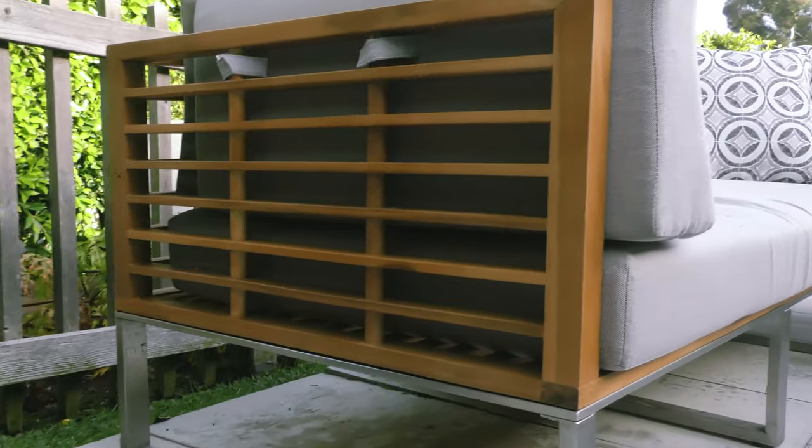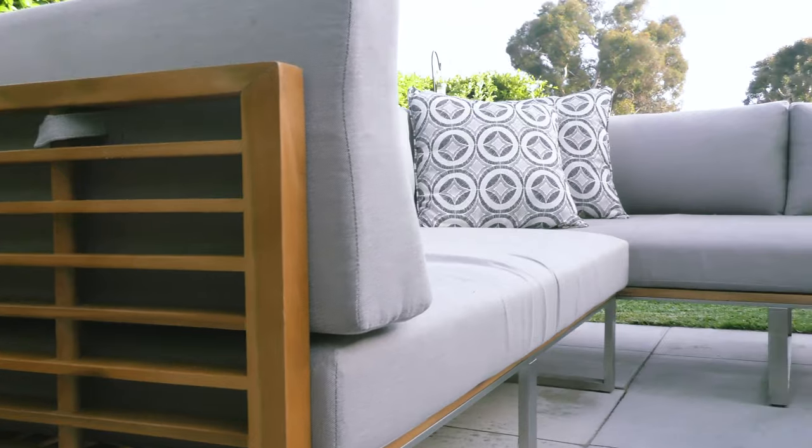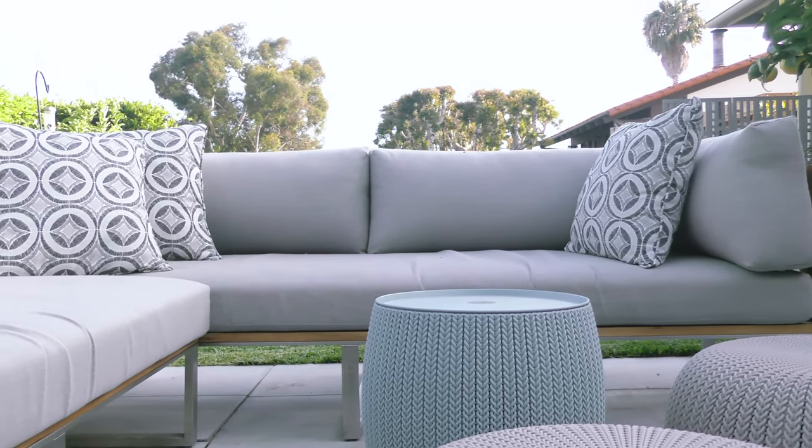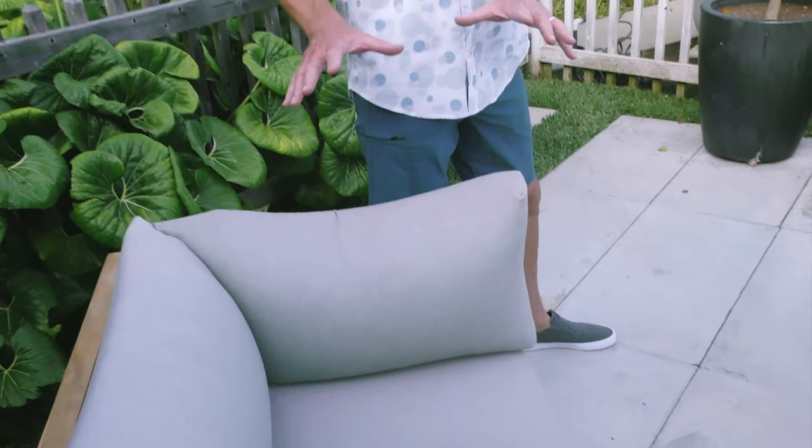After looking around a lot, I decided on this furniture set from Scandinavian Designs, which is a great design-forward store that I like. I didn't expect to find this mix of acacia wood and stainless steel, but it's going to be low maintenance, and this outdoor fabric is also great, which I waterproofed to make it even easier to care for.